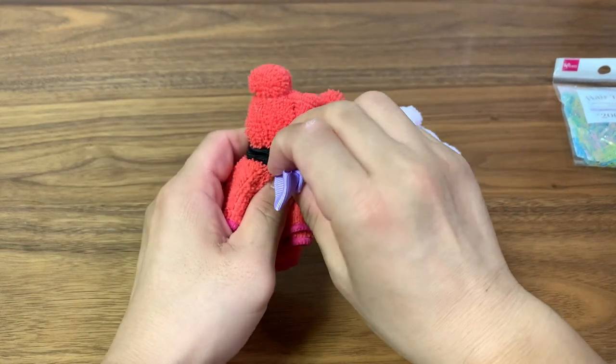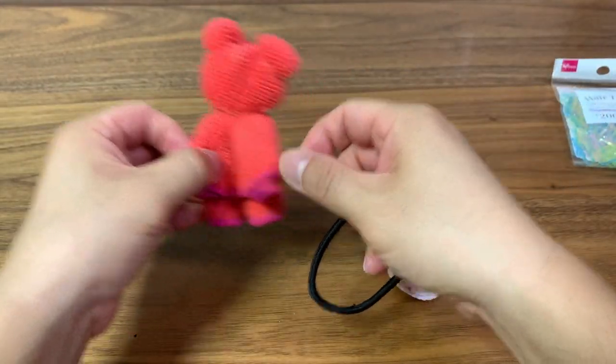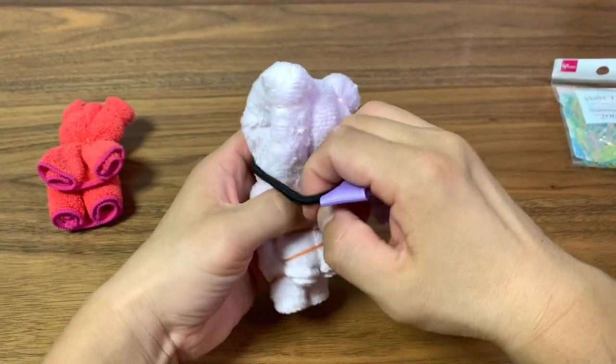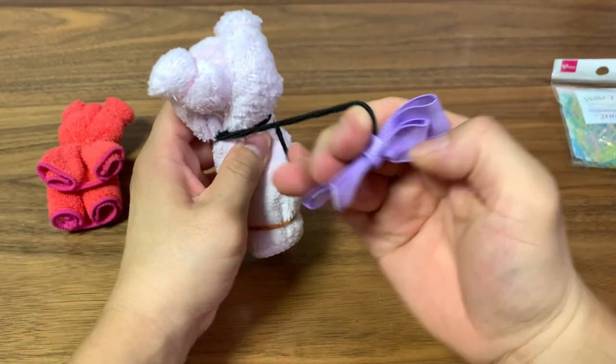Now we're going to take this hair scrunchie — you can also use a ribbon — to decorate your bear. To keep it simple for this video, I'm just going to use this. Tie it around three times.